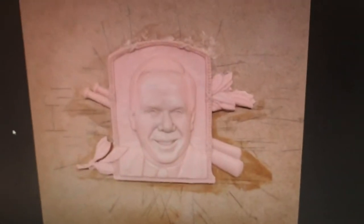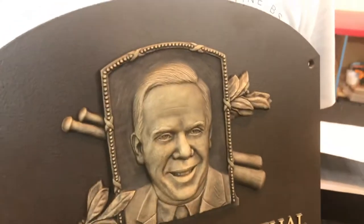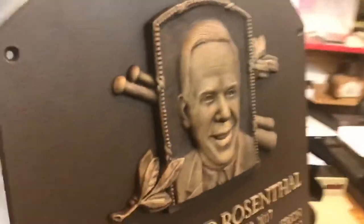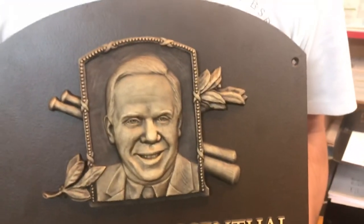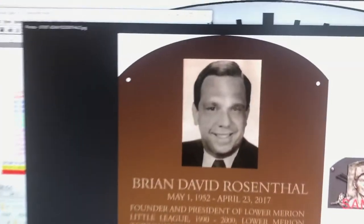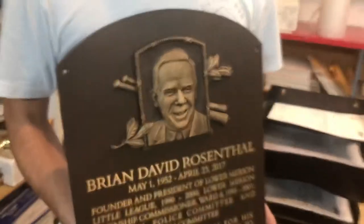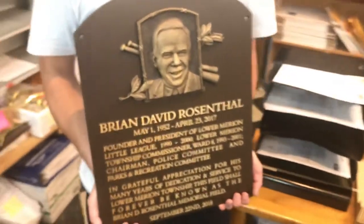Once we take that clay mold, we pour it and create this 3D photo image that will be mounted to the plaque. So once again: here's the photo, the clay mold, and the end result. It's really awesome — super excited for our client, I think they're going to love it when they receive it.